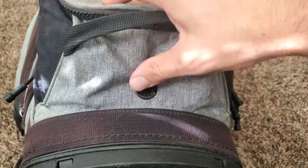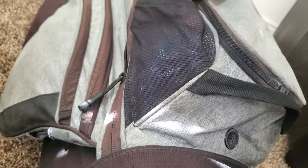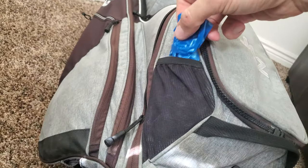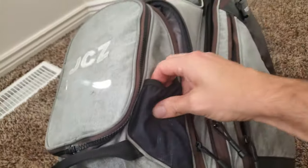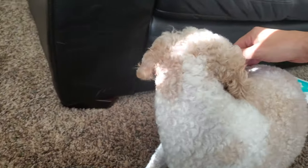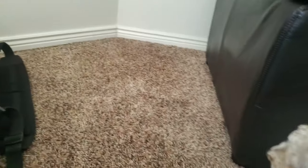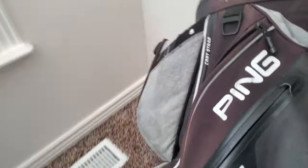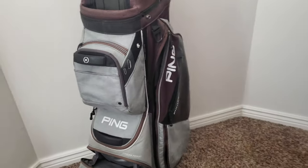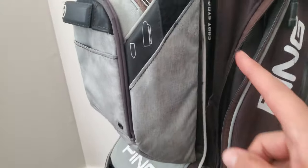There are little elastic pockets where I keep my dog's poop bags, since I can take my dog to the course every once in a while. Here he is — say hi, Yoshi! He loves the course. You'll probably see him make an appearance in my Fourth of July vlog.